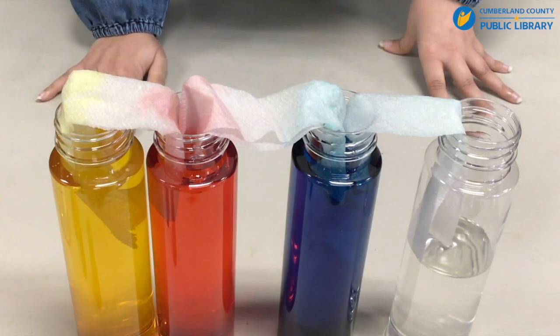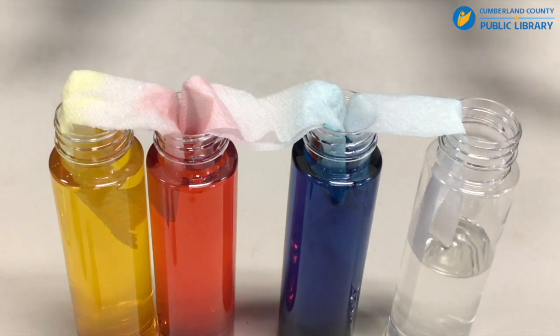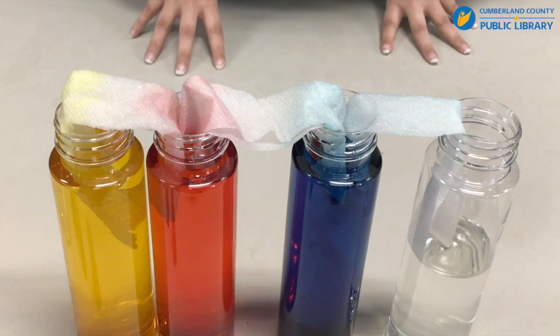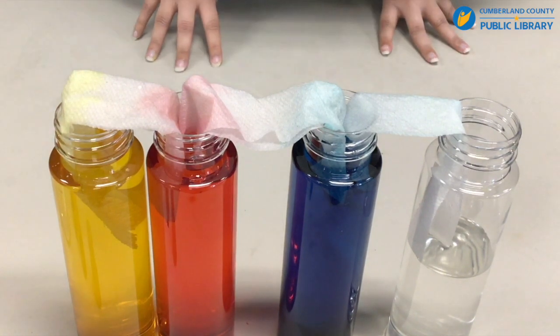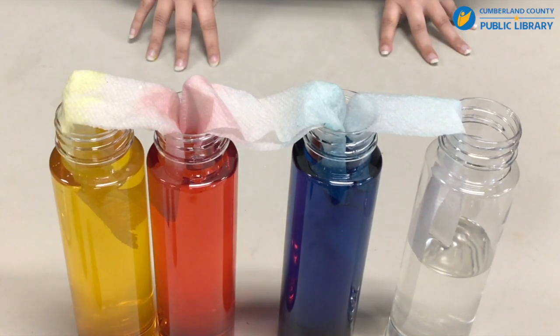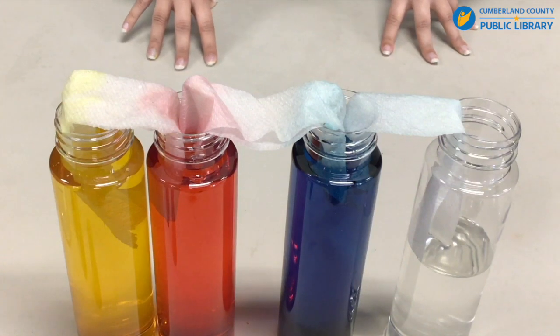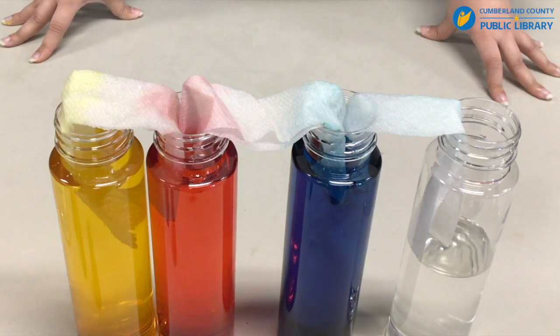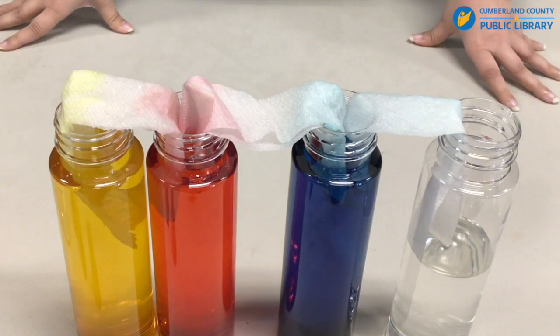You can see that the yellow and the red are about an inch apart from meeting, and the red and the blue are about two inches from meeting. If you want to, you can continue with this experiment and give it a little bit longer and go about the rest of your day and check on it in a couple of hours. But this is what it looks like about 30 minutes after.